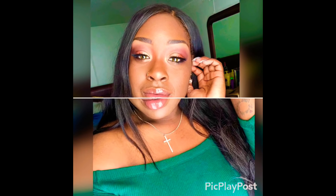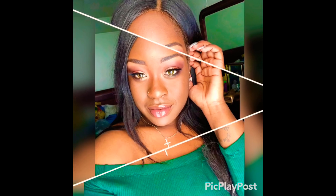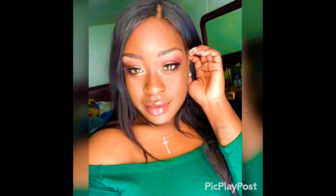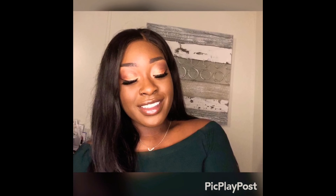Hey beauties and gents! I am back with another tutorial and this time I'll be doing one of my favorite natural looking makeup styles. This look will be entitled Made in the Forest. So if you're interested in trying it out and learning more, stay tuned.